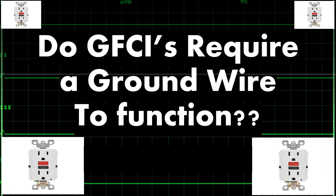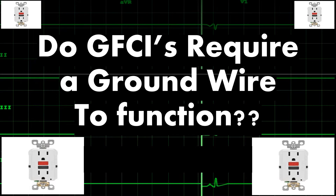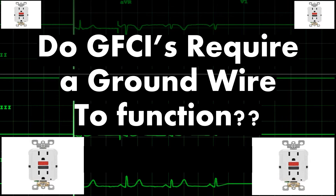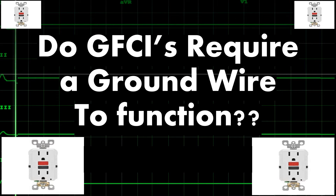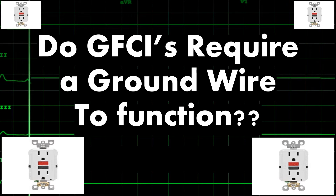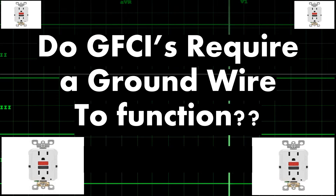Hey everyone, welcome back. I am the Electrical Code Coach. Today we're going to take a look at the question: do GFCIs require a ground wire to function? In the early days, I'll be honest, this is one of the things that it was really hard for me to wrap my mind around. I mean, it's even in the name — ground fault.